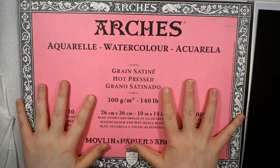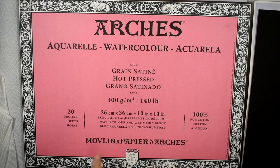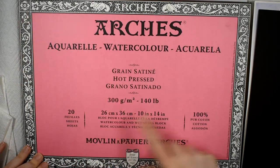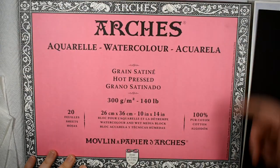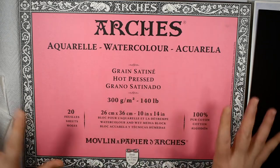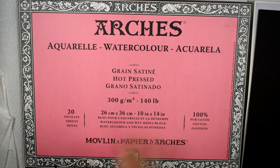Hello everybody and welcome back to my channel. In today's video I would like to review the Arches Hot Press Watercolor Paper. The one I have in front of me is their block, which is bound on all four edges with a small slit in the top that you can slip a palette knife in and slice off the top sheet. But this exact paper is also available in pads as well as full sheets, so this review will be inclusive of all those formats because the paper inside is all the same.